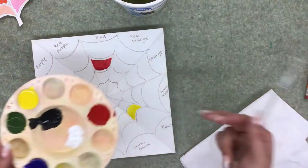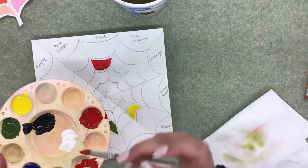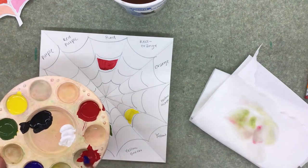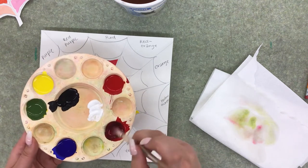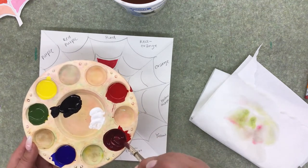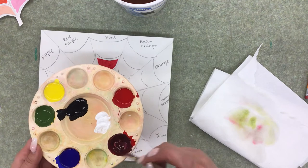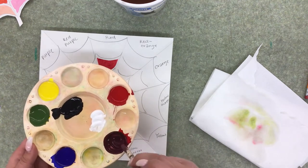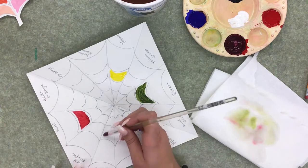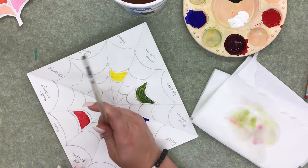To mix purple, grab a bunch of red, then bring in some blue and mix it really well. If it needs adjustment, add a little more blue. Once you have a good purple, take it and put it in the purple hue spot, leaving a little bit of white on the edge for the spiderweb line.